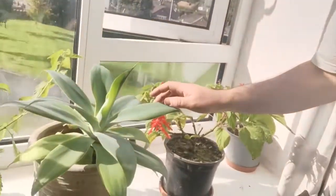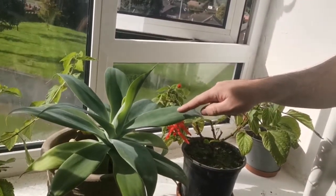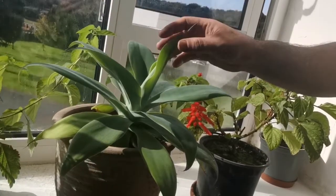The next plant along is an Agave attenuata — it's a good-sized plant. This is actually a cutting from Spain. I was on holiday in Malaga and they're growing a load of these, so I got myself a little cutting off one of the plants, brought it home, and it took nicely. I did quarantine it because you don't want diseases floating around.